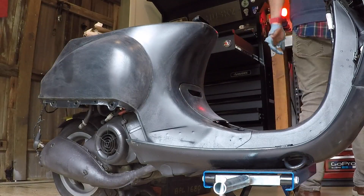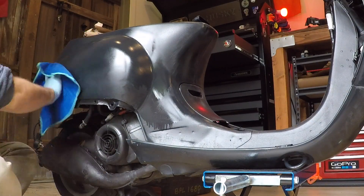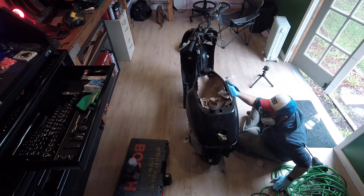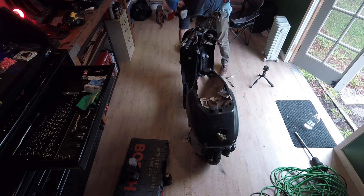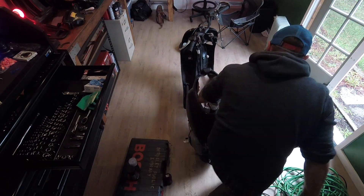When I'd finished sanding it I used Duplicolor Prep Spray — it's a grease and wax remover — to help clean off the bike before I spray it. And then I resprayed it with a matte black.